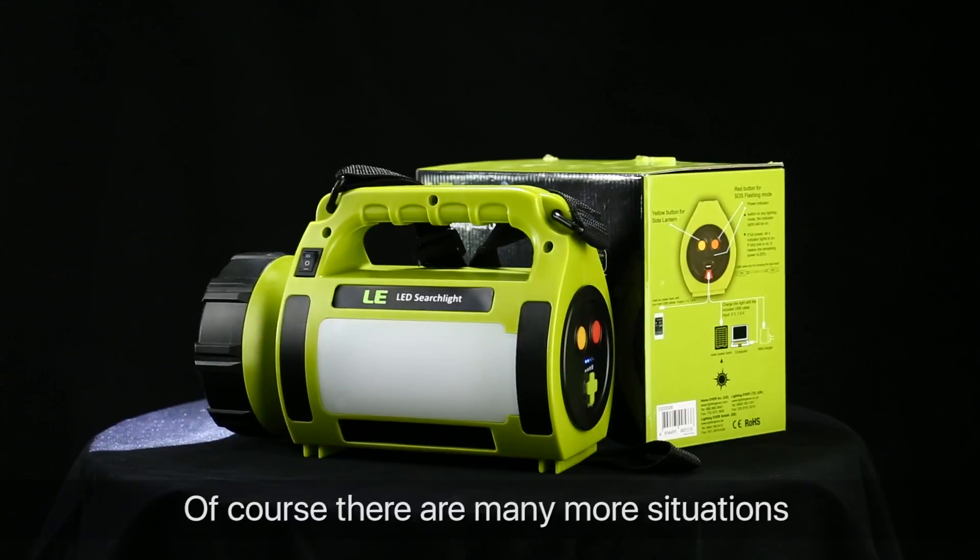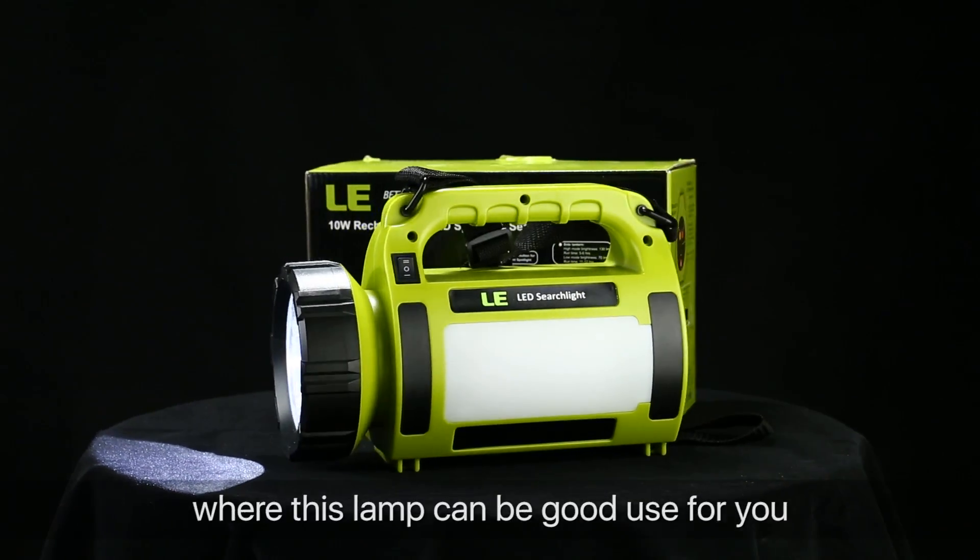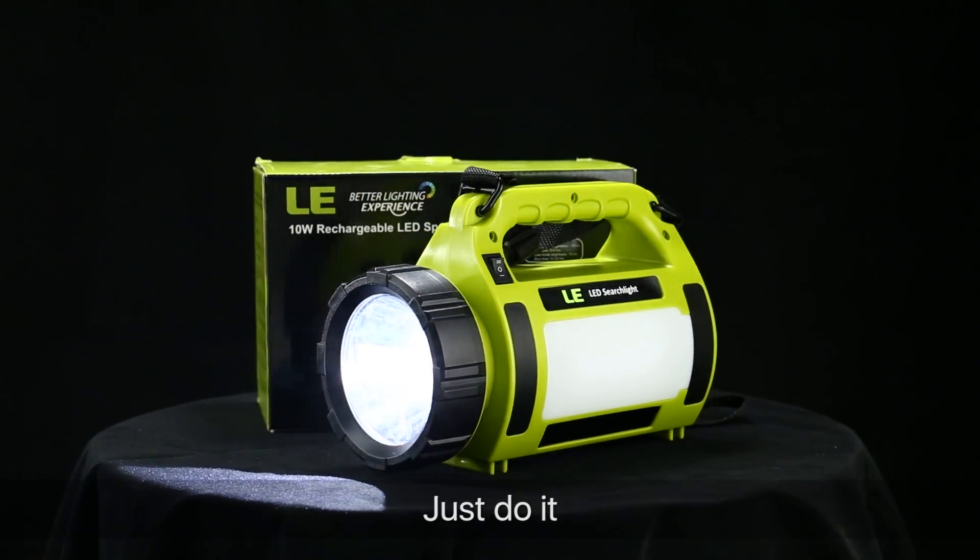This spotlight has an IPX4 waterproof rating, so you don't need to worry about using it on a rainy day. Of course, there are many more situations where this lamp can be of great use to you. Are you prepared for camping? Just do it!